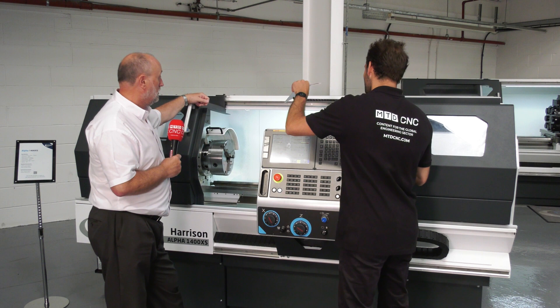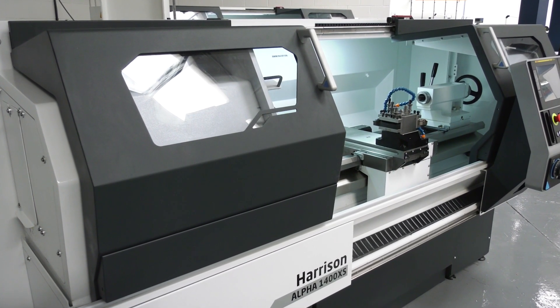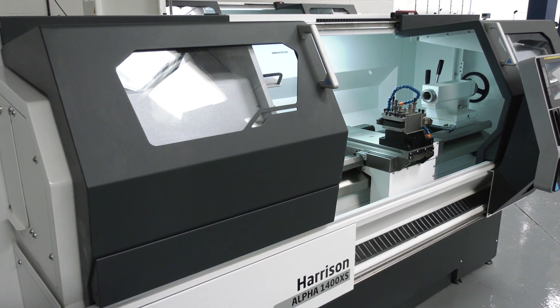It's a funny looking thing to see — the really ubiquitous design of the Colchester sliding bed lathe, which is just such a classic, and then seeing a FANUC control stuck on the end of it.